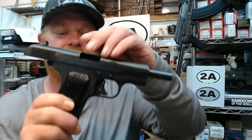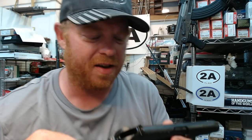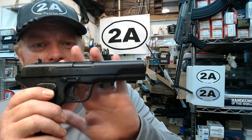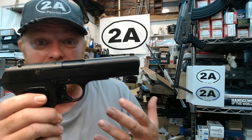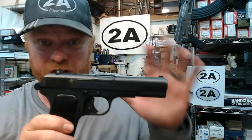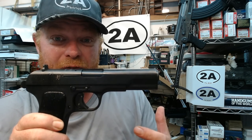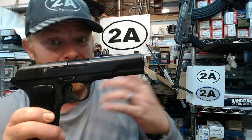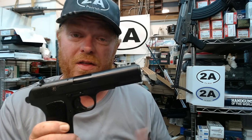Shout out to all you younger guys whose grandparents served in Vietnam, and especially to Vietnam vets who served. Other than Vietnam bring-backs, these weren't really brought in for U.S. collectors. All Chinese pistols, rifles, and ammunition were banned by President Clinton back in 1994 via executive action — and no more are ever going to be allowed in unless a current or future president unsigns that executive action.